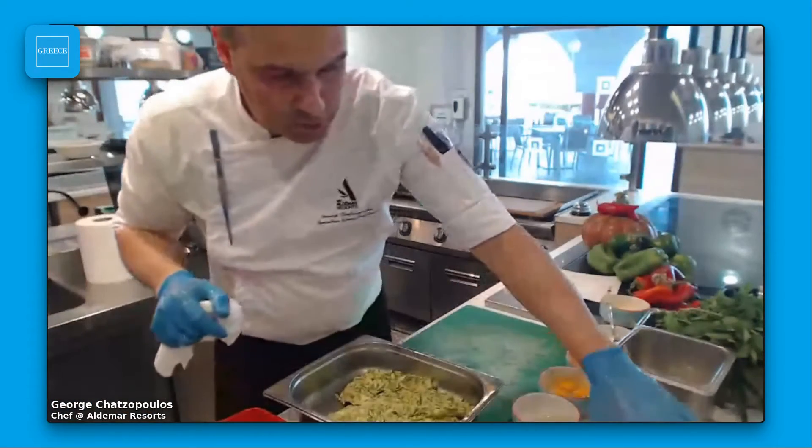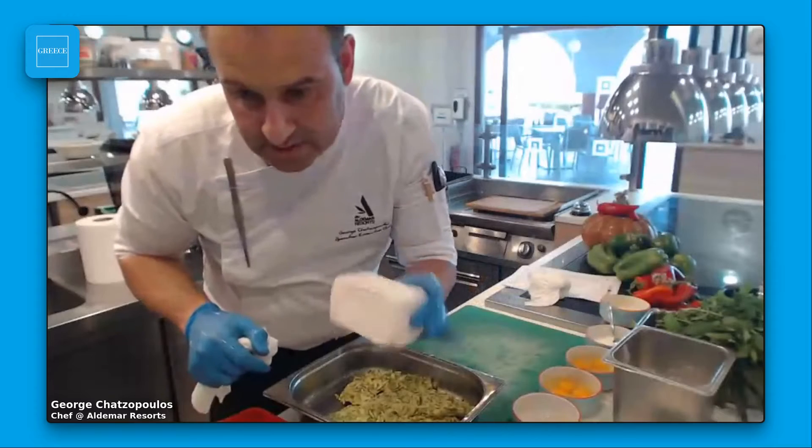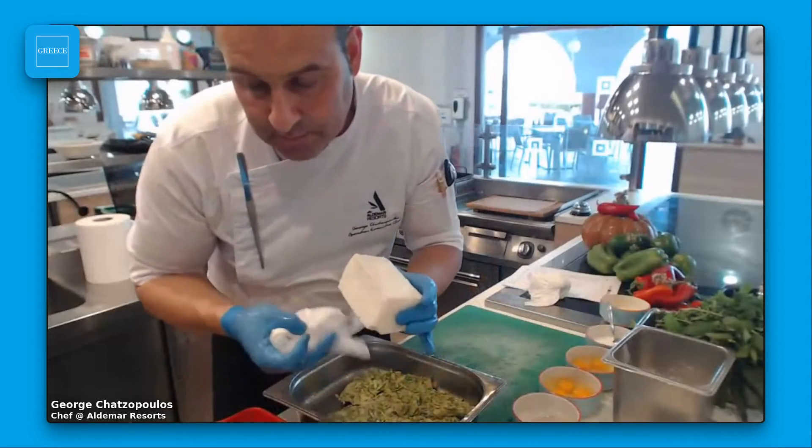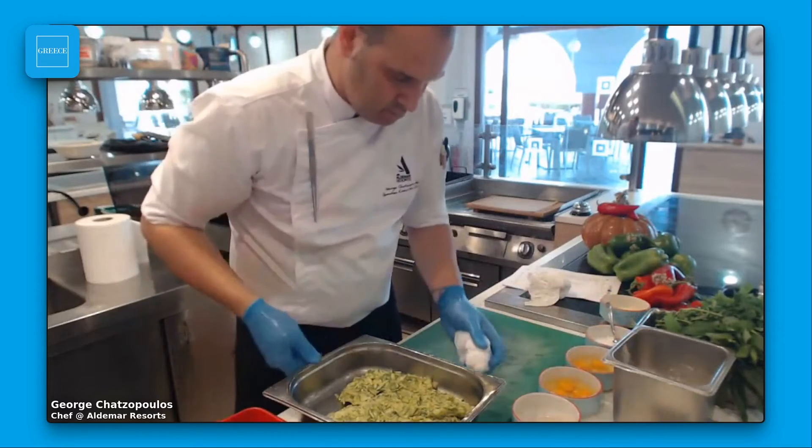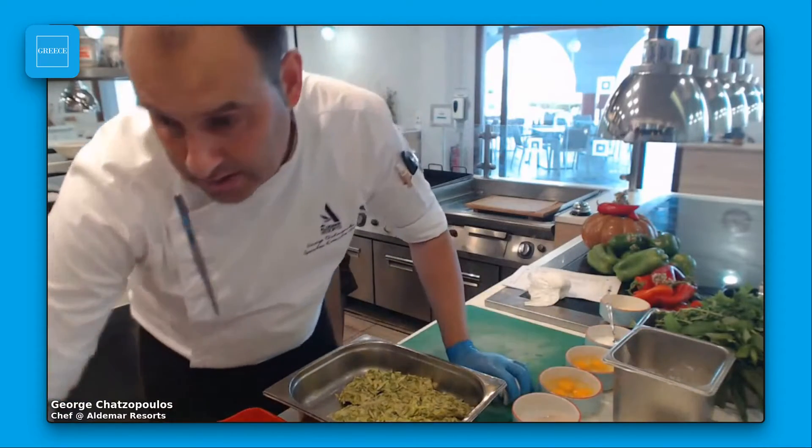The cheese I'm going to use is feta cheese, and as you know feta is quite salty, so we have to be careful with the saltiness.